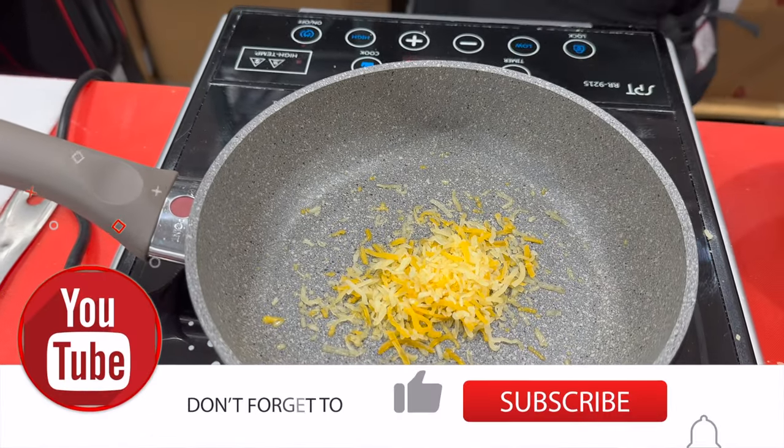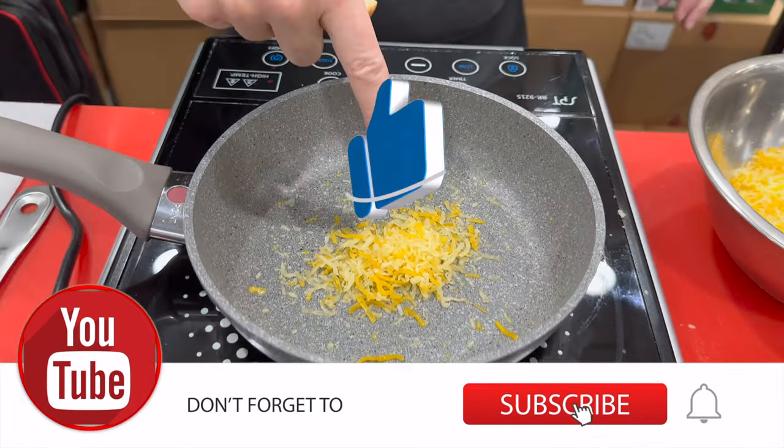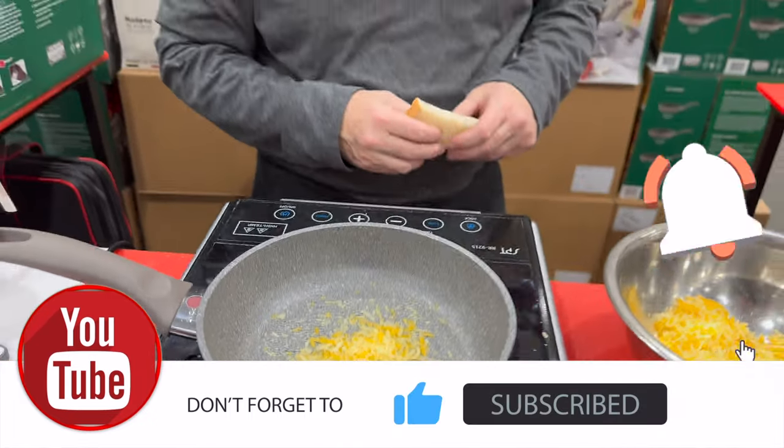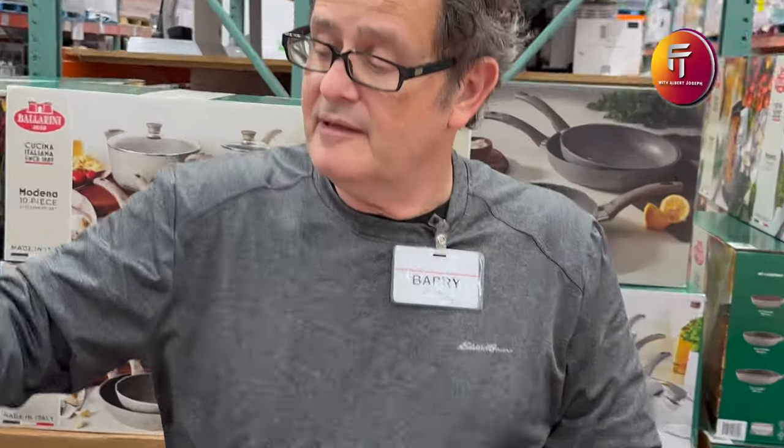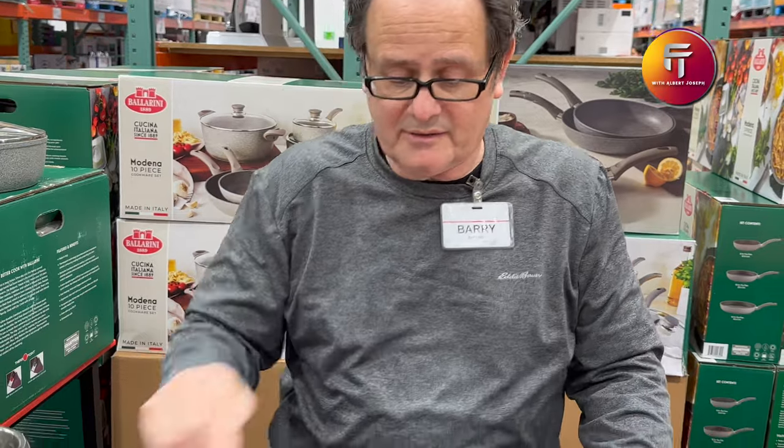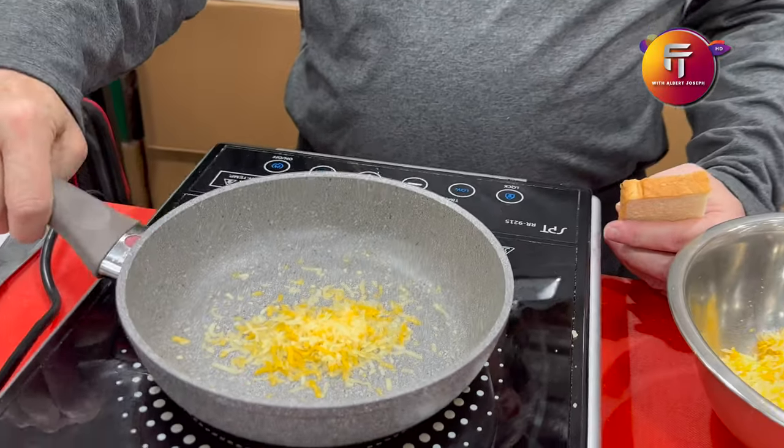You can see it's starting to melt. This is a nonstick without a single coating so it doesn't scratch. And you can see we're using a metal utensil — with a lot of nonsticks you can't use a metal utensil.